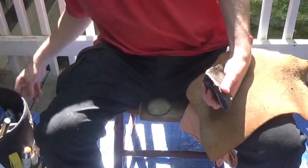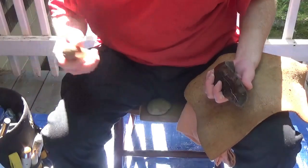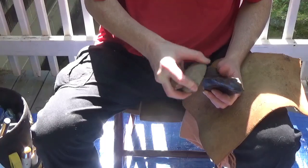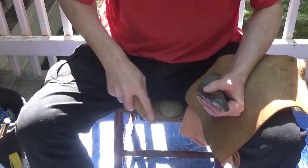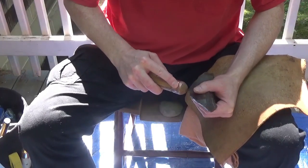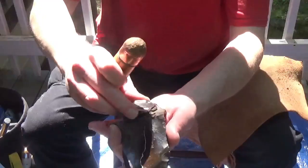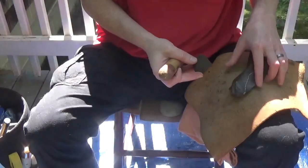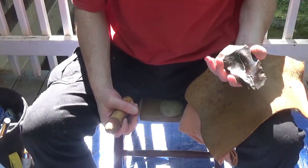Here's my bumper. Here we go, we'll use this one. I think I'm just going to run a flake along that ridge. There we go. Nice flake came off. I'm going to keep that. There's a point in there. It might not be easy to get to, but it's in there.